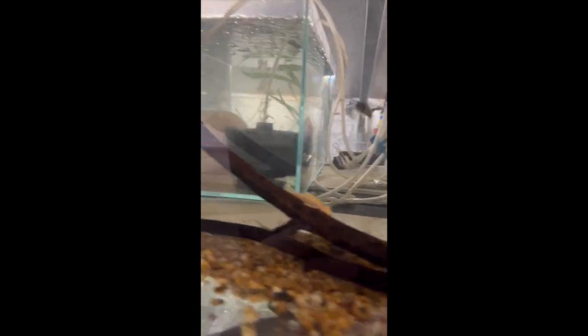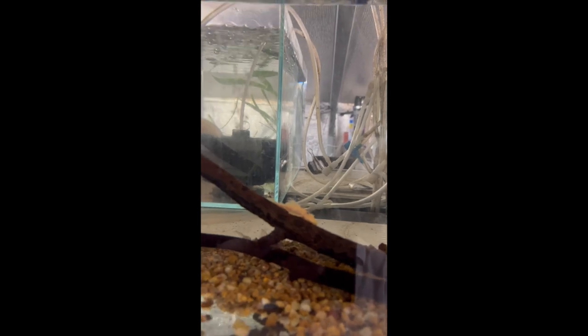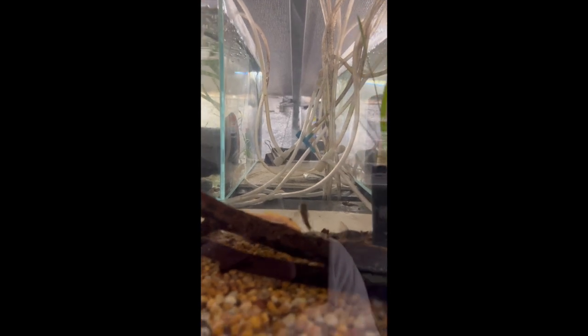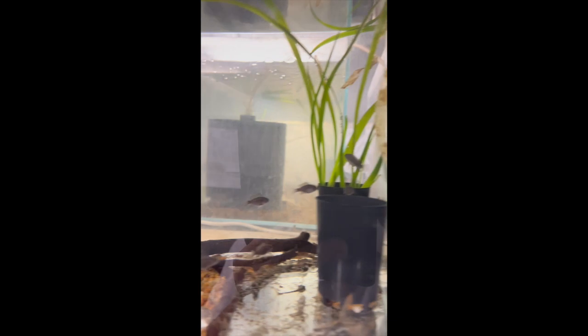In this tank we've got some L-144 lemon-eye catfish and also some elisas. We'll be breeding those in time but at the moment they're just a bit too young.